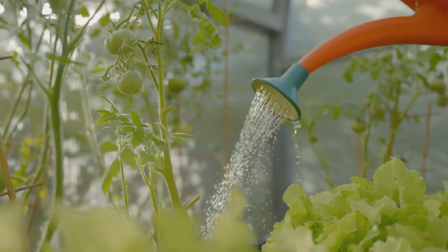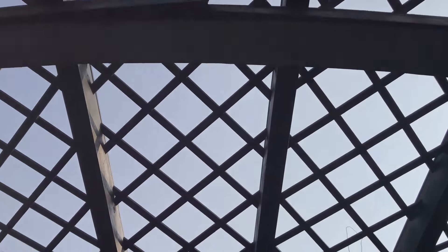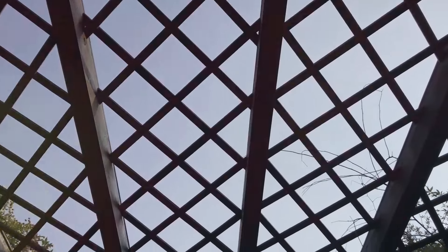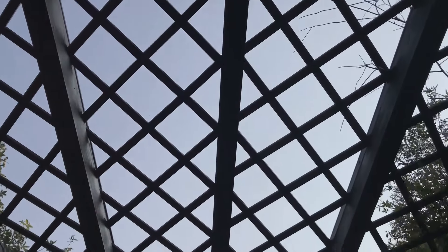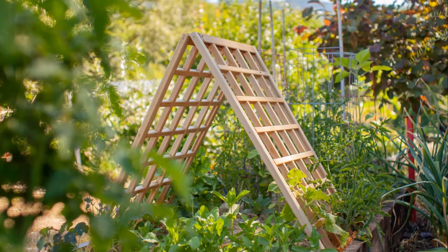Hello gardening enthusiasts, welcome back to the channel! Today we're exploring creative trellis ideas to add vertical interest and support climbing plants in your garden. First up, we have the traditional wooden trellises. These versatile structures come in various designs,